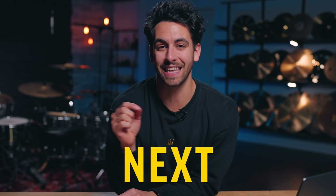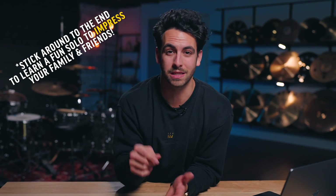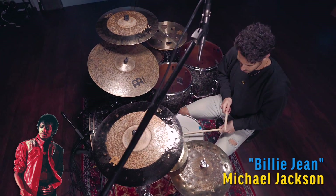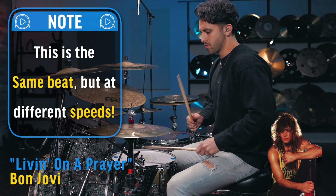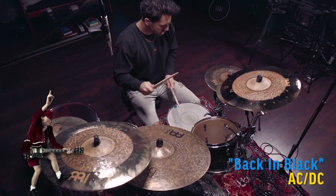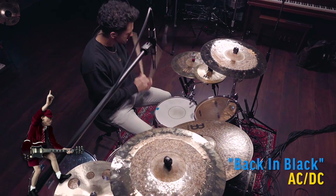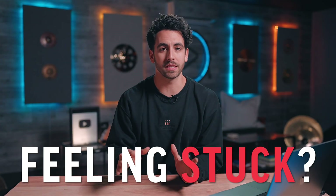Now most drum lessons would just teach you this drum beat and it would be over, but I'm gonna show you how to take this beat to the next level. Because once you master this beat, you can learn to play hundreds of different songs. Don't believe me? Well, let me show you just a few songs that you can play with this one simple beat.